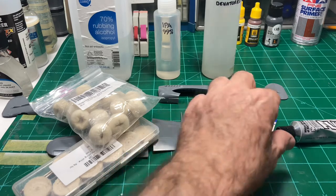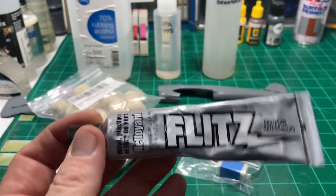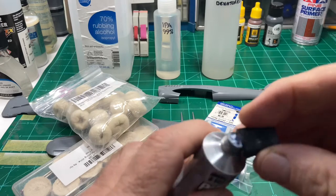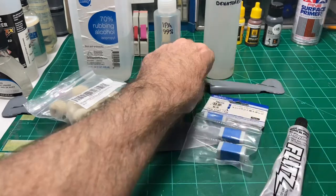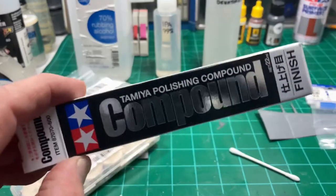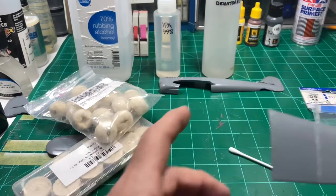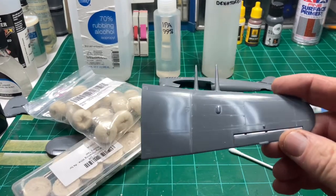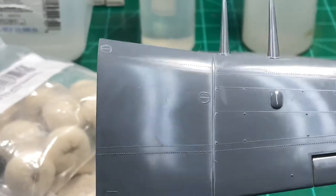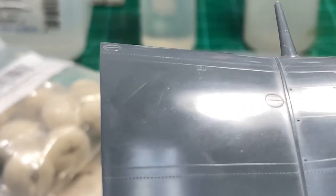What I use most of the time is Flitz as my go-to. I'll put it on with a Q-tip, and after that I'll go to the finish grade of the Tamiya, or just take the Meguiar's and rub that over it. But let me show you - this looks really good right now, but if I zoom in here and tilt it, you can see the gunk on the plastic, a few micro scratches and stuff on there.